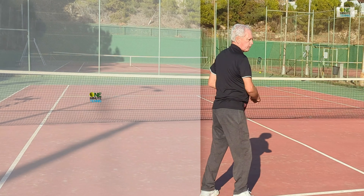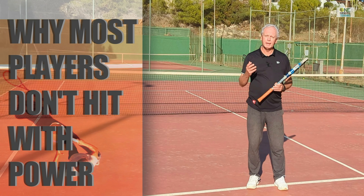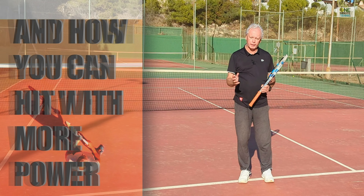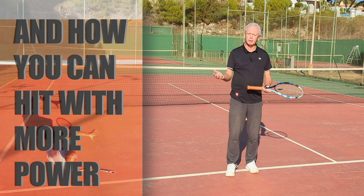Hi guys, welcome to 1minutetennis.com. In today's session, I want to talk to you about racket speed, acceleration of the racket, and power. And I want to show you a great way how you can energize and speed up your forehand without really changing the technique significantly.